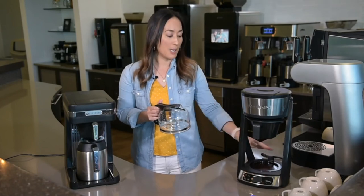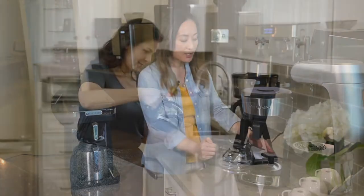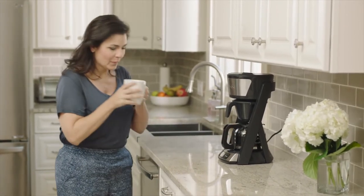Your home brewer, especially this heat and brew model, has a warmer plate so you can actually set it on the warmer plate and keep your coffee warm for up to two hours.